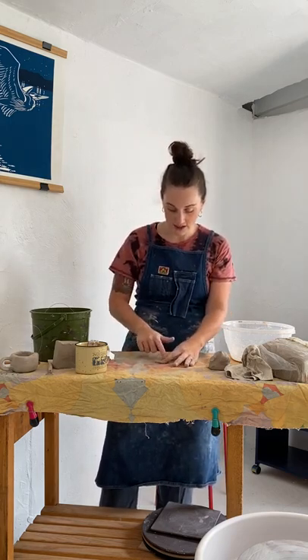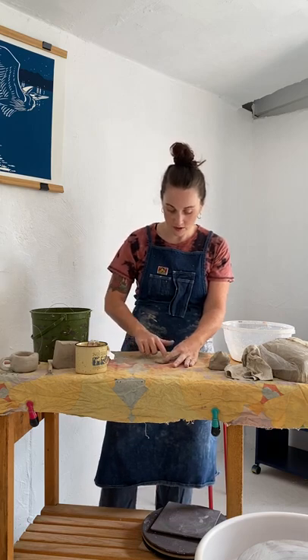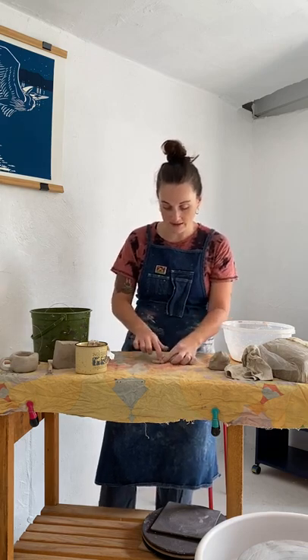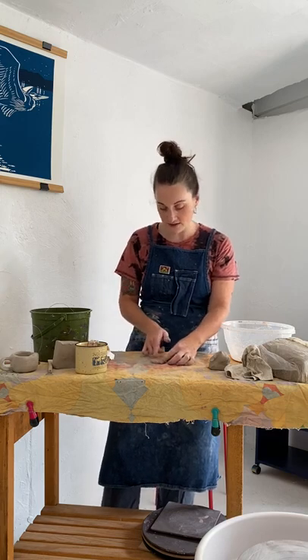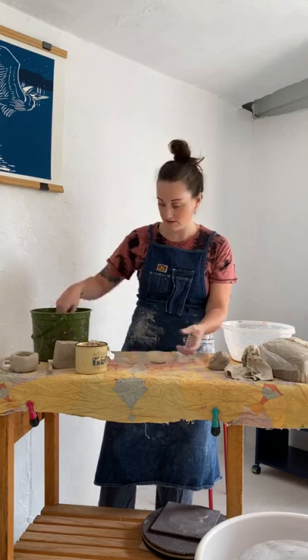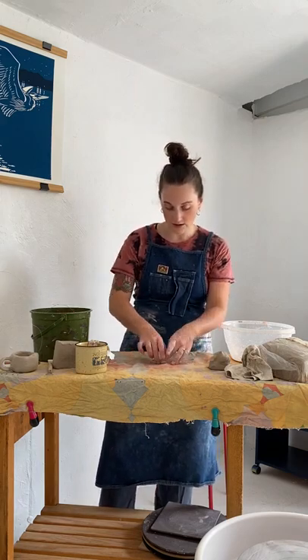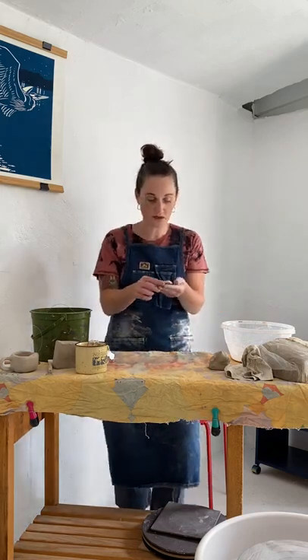Once you have made this spiral, you're going to smooth it out. Just take your hands and smooth out all of the lines from the coil so that you don't see them anymore — on the top as well as on the base. If there are lines or gaps, this is where air can get in and cause your piece to crack. Use a little bit of water to help smooth as well, and if it's sticking to your fabric, just use your tool.